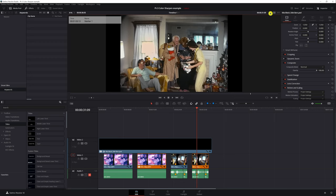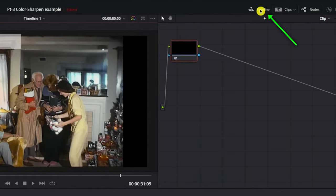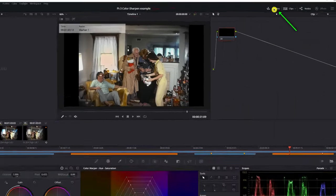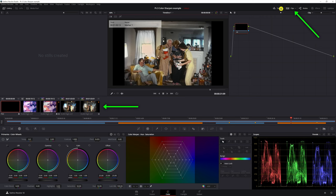Will it be perfect? No, of course not. But it will be a lot better, as you saw in the before and after images. We need to go to the color page. Just go to the bottom of the task bar, and you'll see Color. Select Color and now we're on the color page. If you look to the upper right, you'll see Timeline is lit up — you can click it to toggle the timeline on and off.